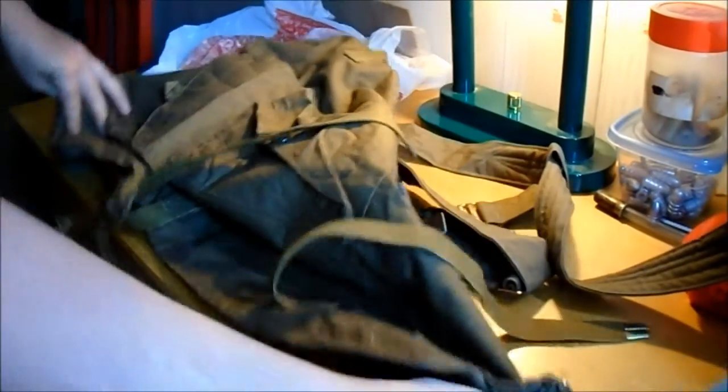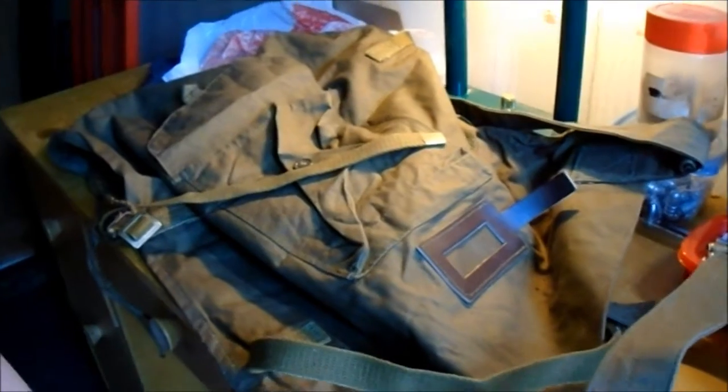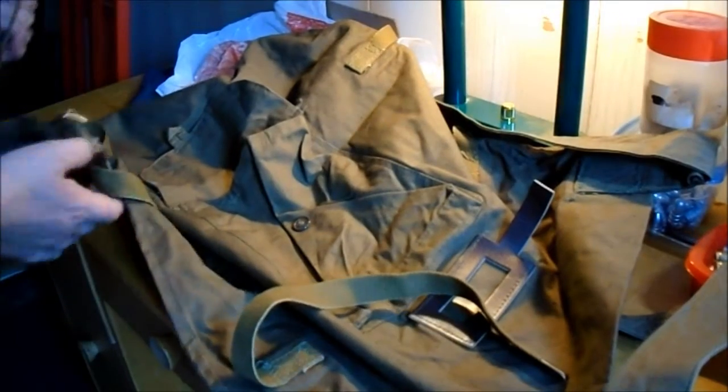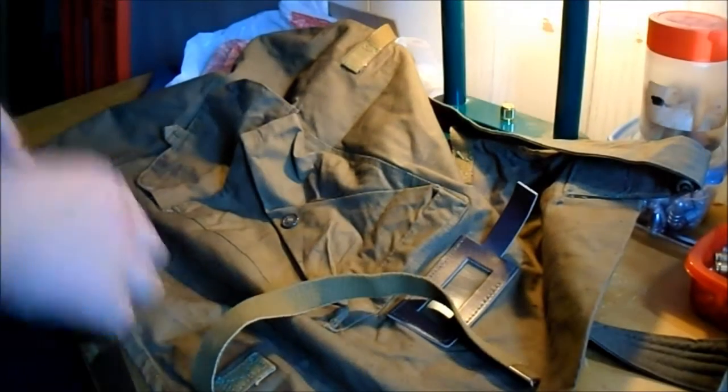So it has one single part to the bag, I guess. Let me get this on camera here. There's one pocket on the front. And there are these straps around the outside — I guess that's to put a blanket or something. Wraps around the outside. I guess that's what they're for.